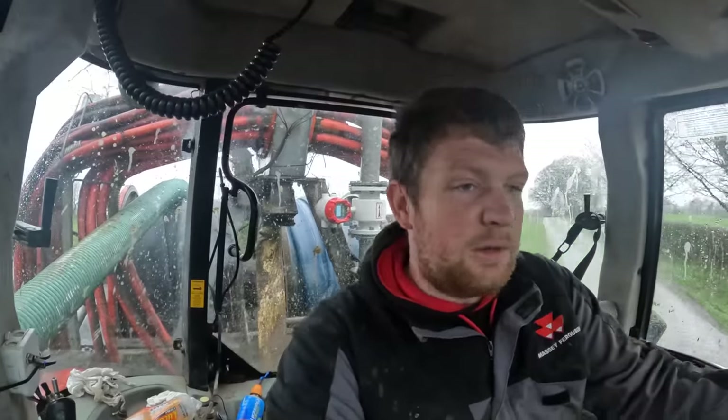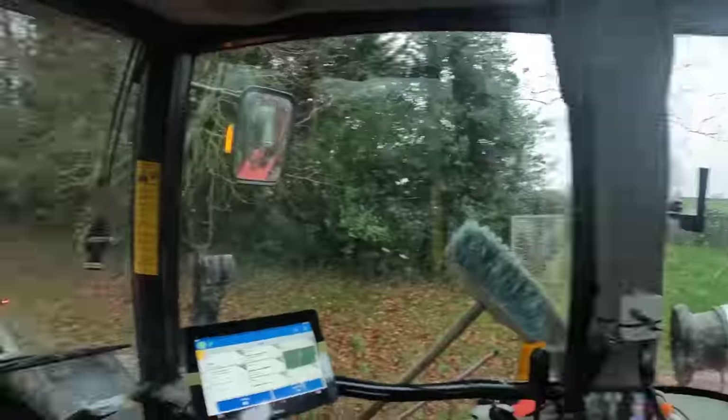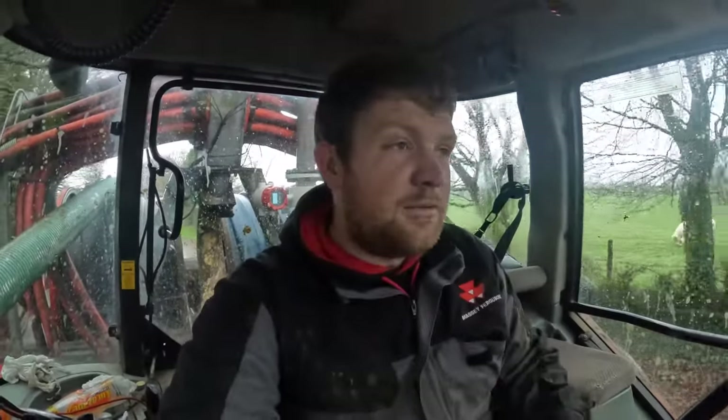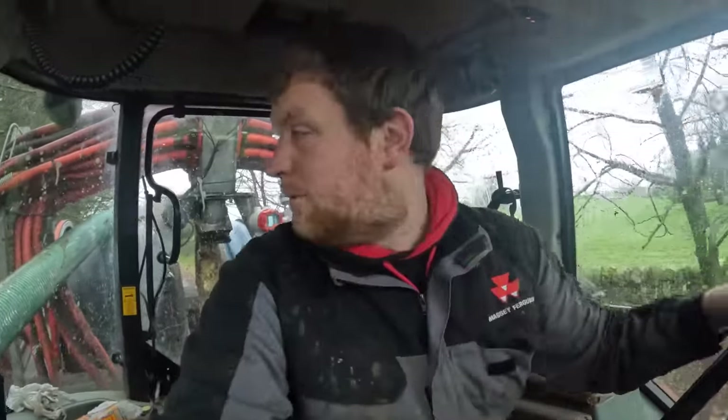Hello everybody, my name is Farmer Phil. In today's video we are out in Stonewall country on the Galway-Roscommon border. We just finished up on a job, loaded up a big load, and we have some new piping. Just heading out to the road now and baiting on to the last job out this way.